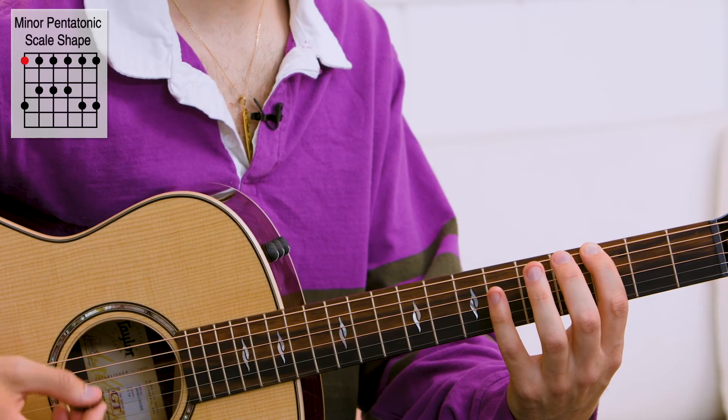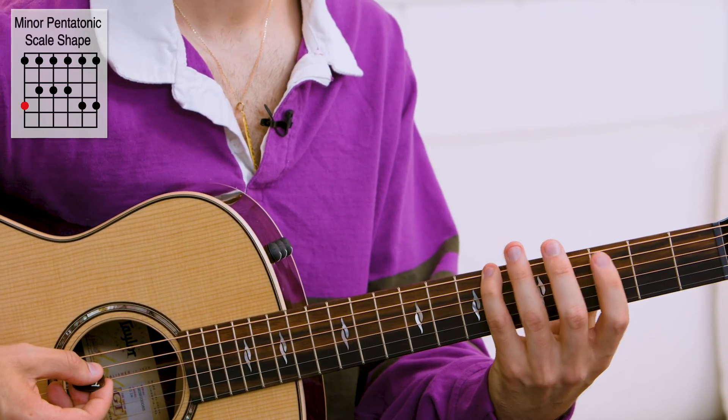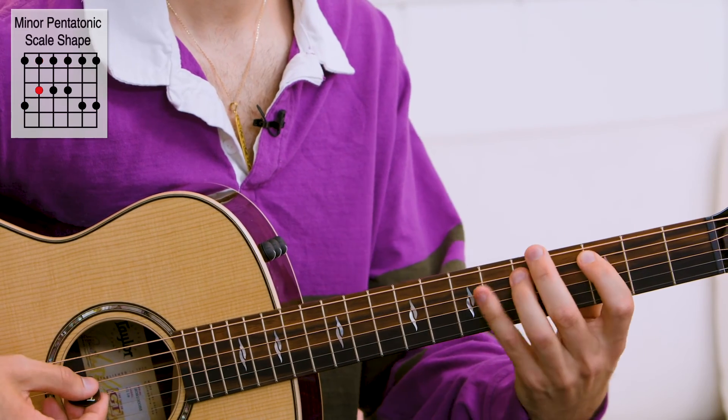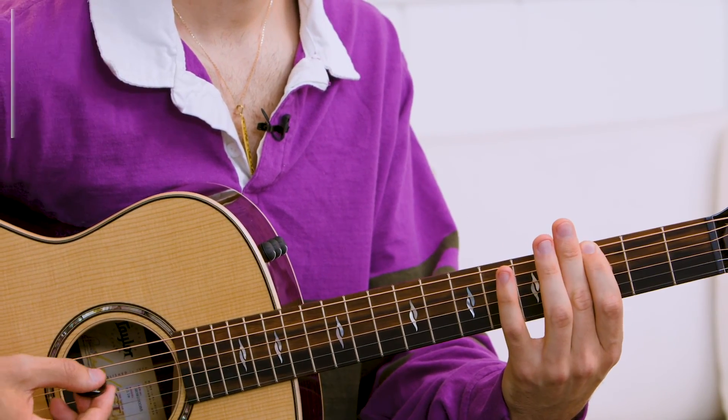Here's my first note, G. I count three spaces up — one, two, three — for my next note, then continue the scale. Scale diagrams are a really efficient way to learn and memorize your scales.